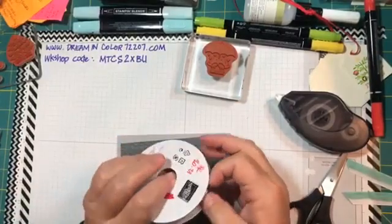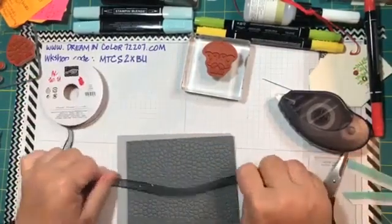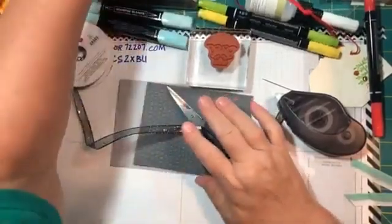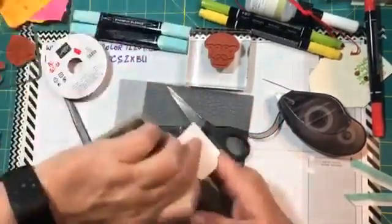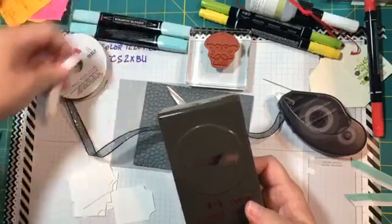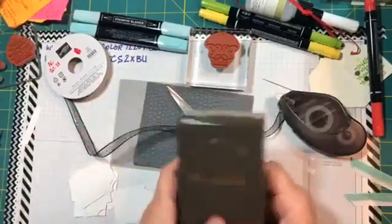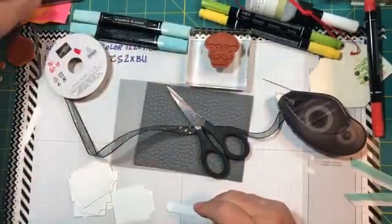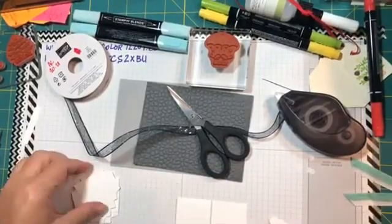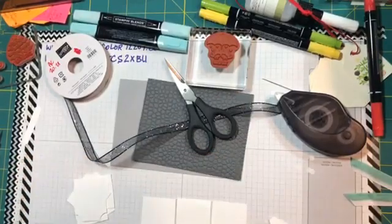I'm going to pick up a piece of glittered organdy ribbon — this was held over from last year, it's a great ribbon. Before the demonstration I pre-cut six labels from the Basic Labels punch — that straight label with points on both ends. I love this punch and use it a lot. We're going to affix all six tags and figure out the arrangement.